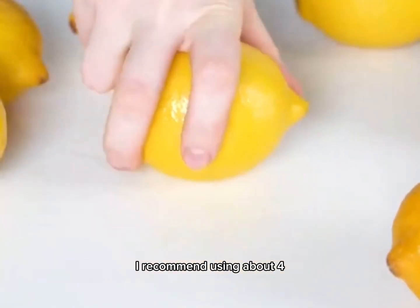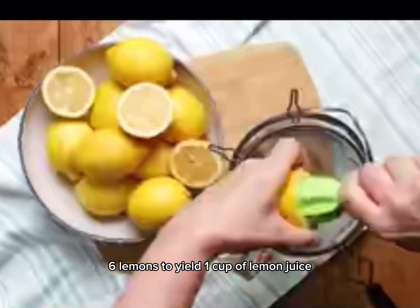First, we'll need some fresh lemons. I recommend using about four to six lemons to yield one cup of lemon juice.